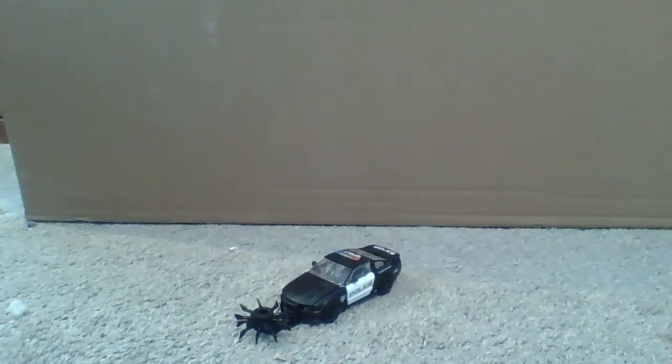Hello! I don't know why I keep doing that intro, but hello. Today we're gonna be reviewing Transformers Dark of the Moon Deluxe Class Barricade.